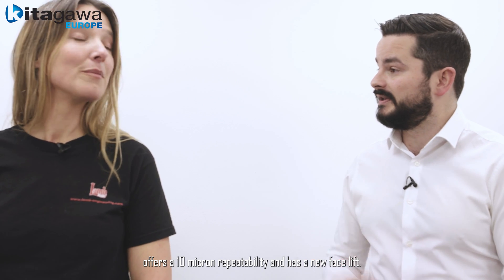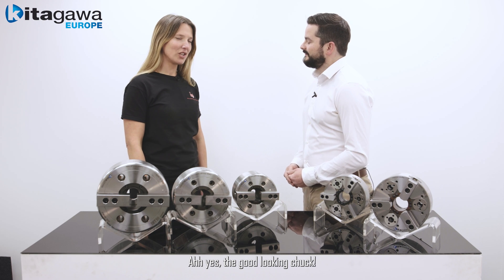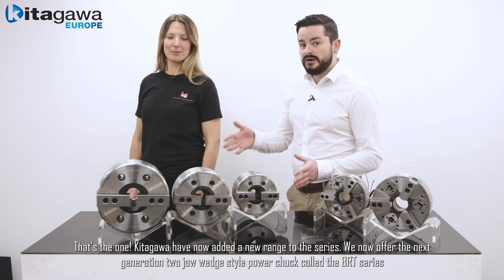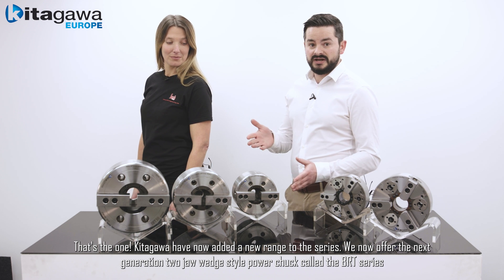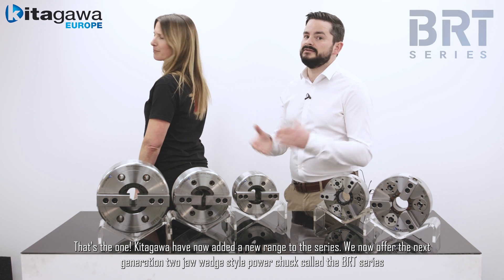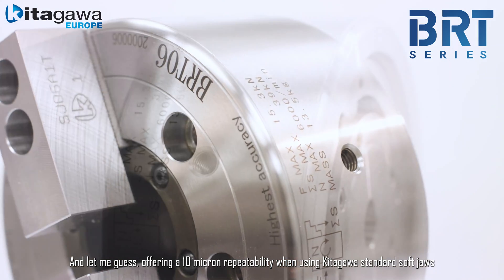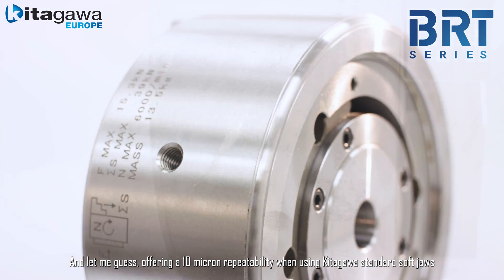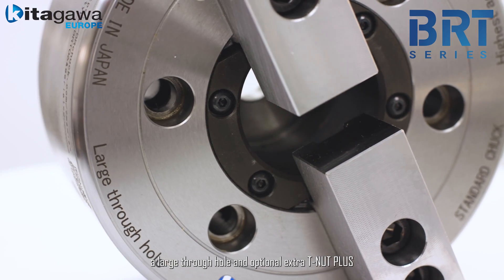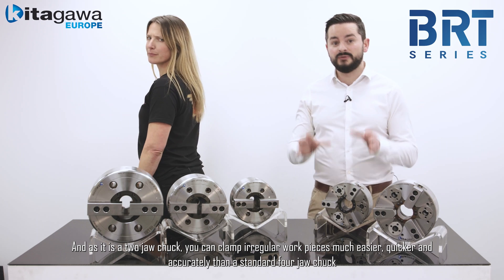Yes, the good-looking chuck — that's the one. Kitagawa have now added a new range to this series. We now offer the next generation 2-jaw wedge style power chuck called the BRT series, offering a 10 micron repeatability when using Kitagawa standard soft jaws, a large through hole, an optional extra T-nut plus.